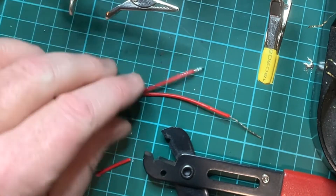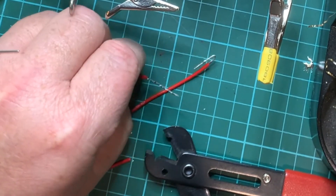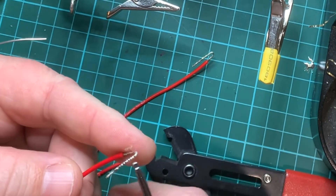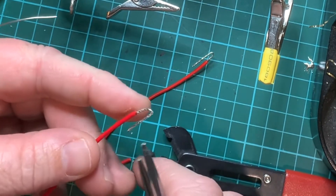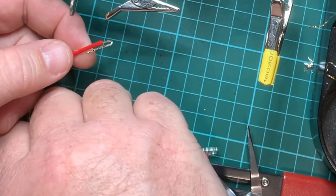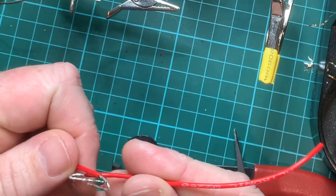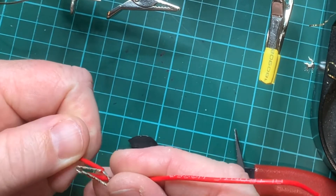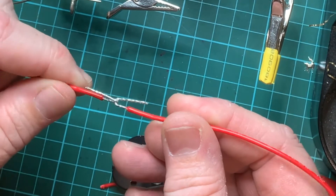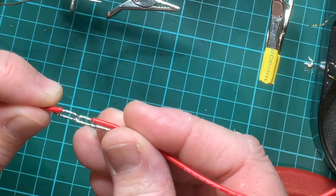We'll see what happens with the other one in a moment. So once again, grab the wire about halfway along — or just before halfway — and just bend that back. You'll notice that we have a nice little hook. Now the reason for this is the two wires can actually hook together, and therefore it will create a straight line that we can then put our shield on.